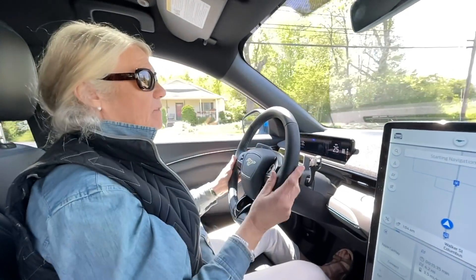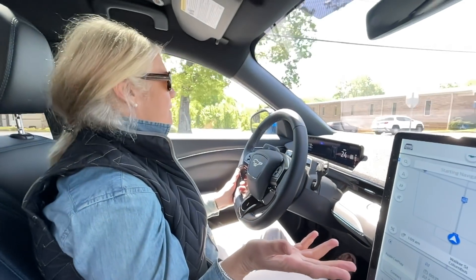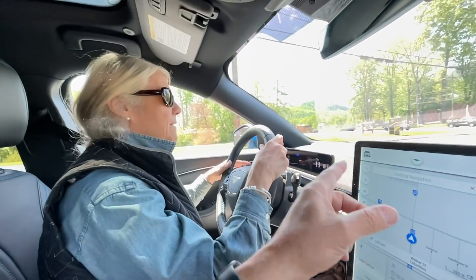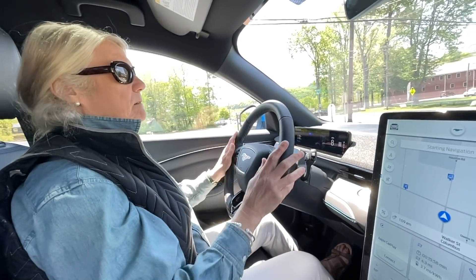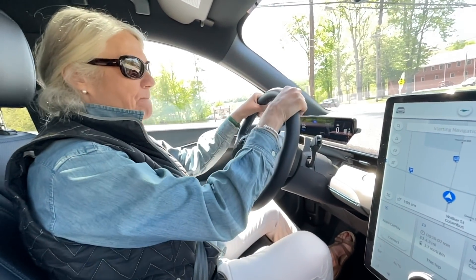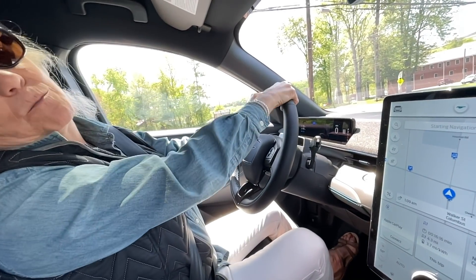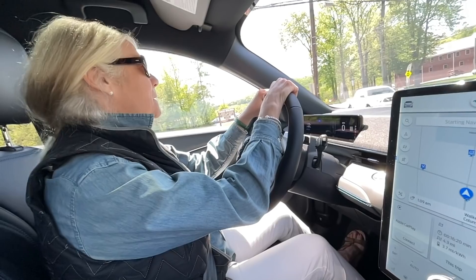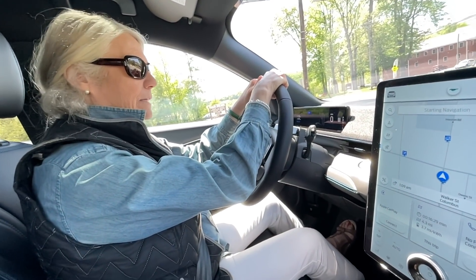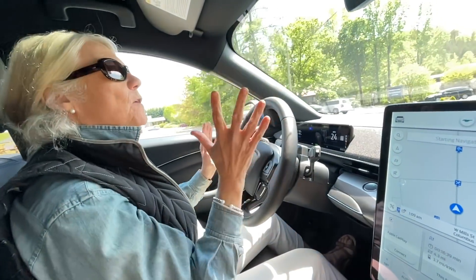Christine likes the steering wheel — good size, comfortable thickness, feels substantial. She notes she hasn't used the brake yet. She reflects that in her first EV experience it took 10 or 15 minutes for her brain to adjust. She also mentions a tendency to overthink — similar to when she rides her horse — but once she stops overthinking and just drives, it goes well.